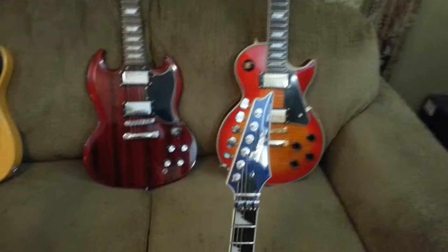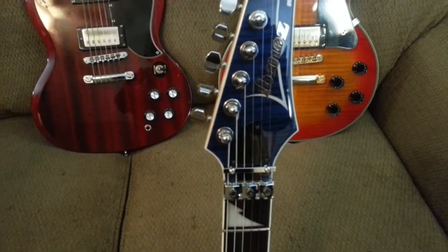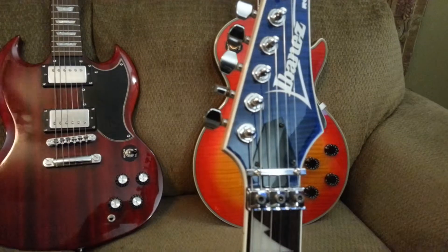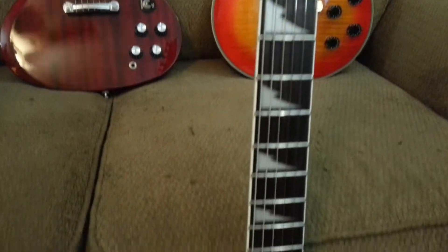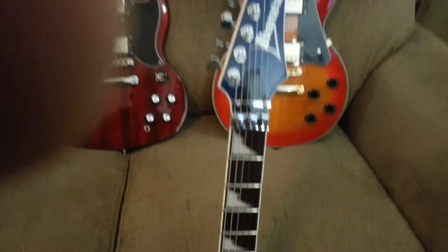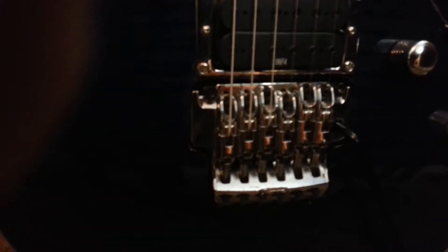This is my latest purchase. It is a 2008 Ibanez RG4EXFM1 — what the FM stands for is the Flame Maple. You can really see it in daylight; it's kind of dark right here. It's got a locking tremolo and of course the Floyd Rose type bridge — they have a name for it too, but it's a Floyd Rose type bridge.